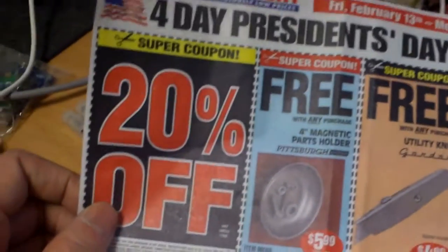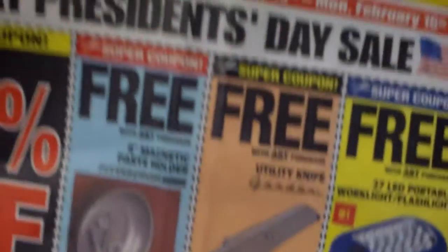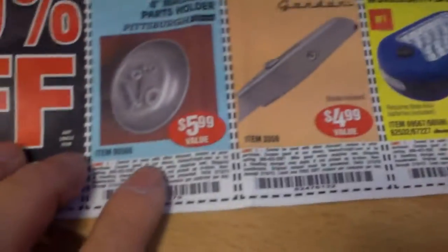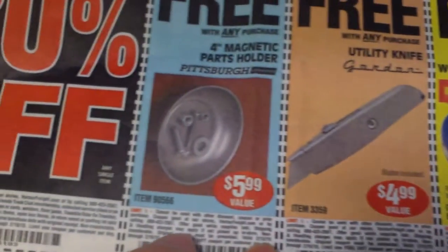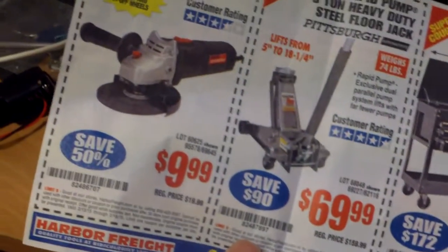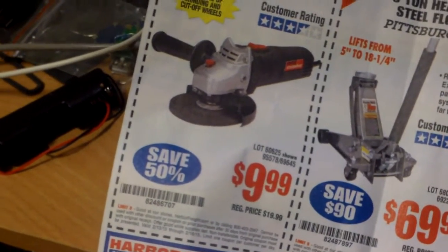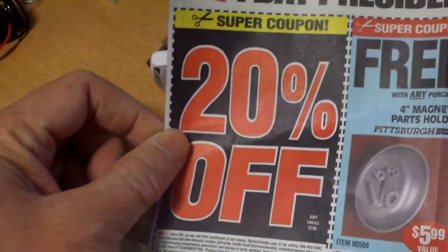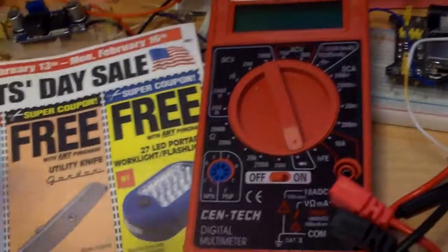This one is free, and I got a flyer for 20% off. This is February 13th to the 16th, President's Day. They're giving away an LED flashlight, utility knife, 4-inch magnetic parts holder, and a grinder for $10. The 20% coupon is good if you're buying something that is regular price or something expensive — definitely worth it. Free with any purchase.